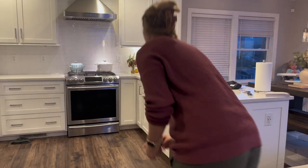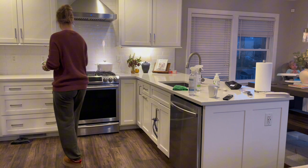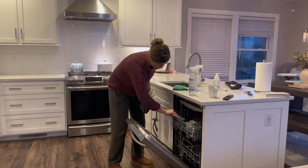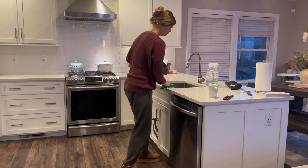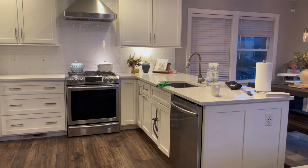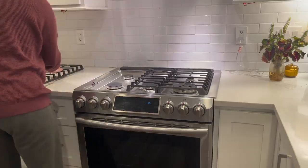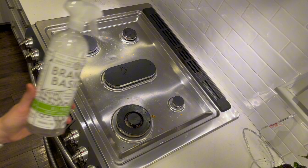I'm not going to lie — it's been a long time since I scrubbed this sink. I have just not been good at keeping up with my household chores lately. I don't know if it's the weather or what, but I have just been lazy. Let me know in the comments if you guys feel the same way or if you are still going strong.